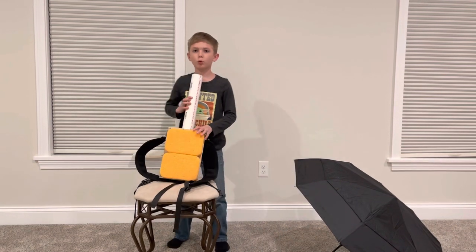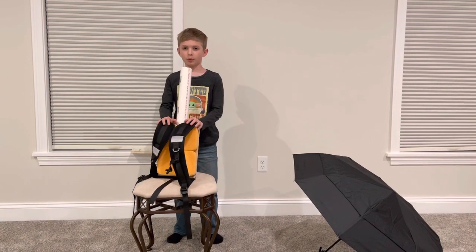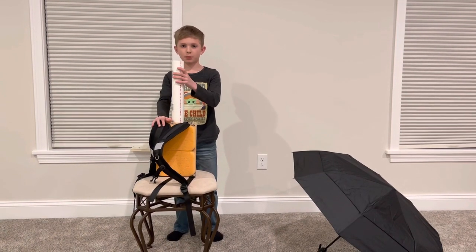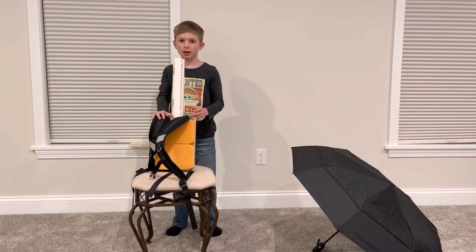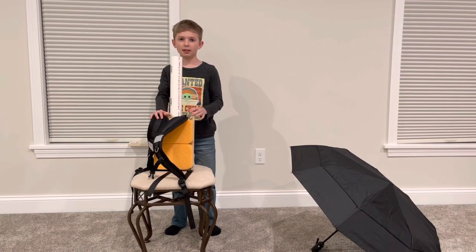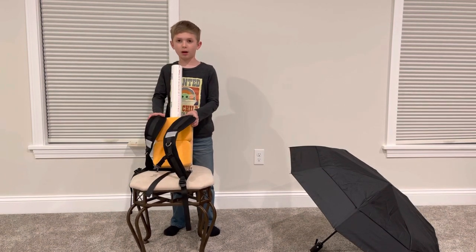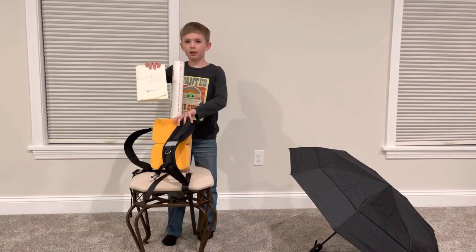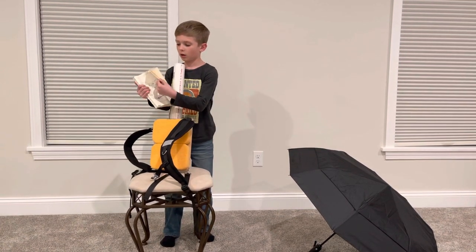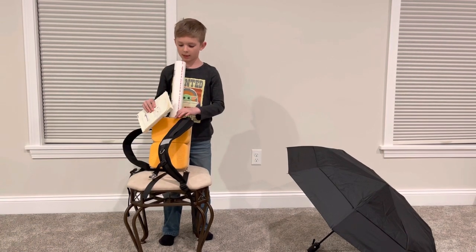One improvement that I'm gonna make on the invention is I'm gonna put something in the top so then the umbrella doesn't fly out when it's a really windy day. And the reason I had the idea to make this whole hands-free umbrella is because I had a journal. This journal I wrote in a bunch of pages how to make this.